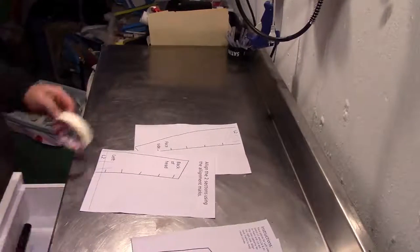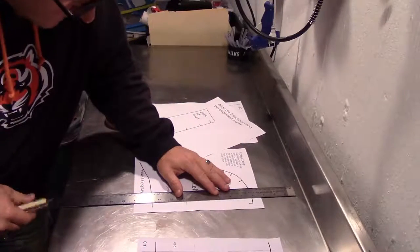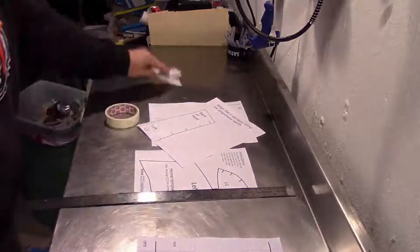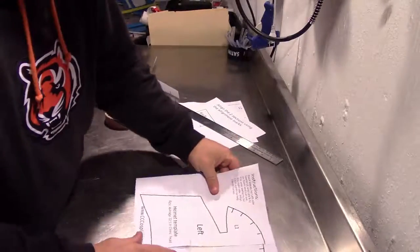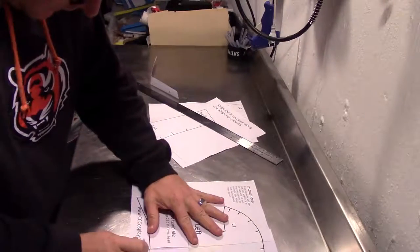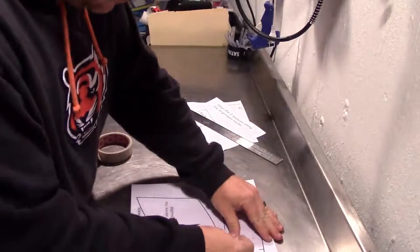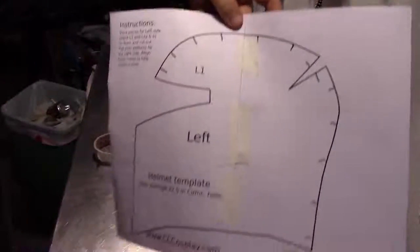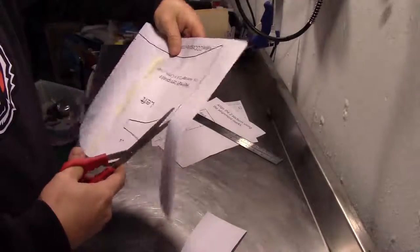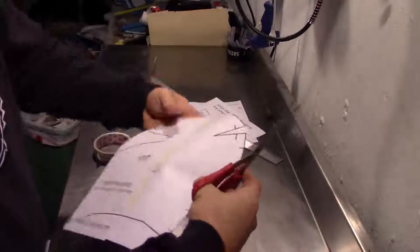This is the left side of our patterns. I'm going to trim one of these dotted lines off so the next one will butt up right against it. Now that I can see well, I can line it up. And now we're just going to cut those out. I know these aren't the prettiest patterns in the world, but this is one of the first times I used Inkscape to create my own patterns — they're not beautiful, but they definitely get the job done.